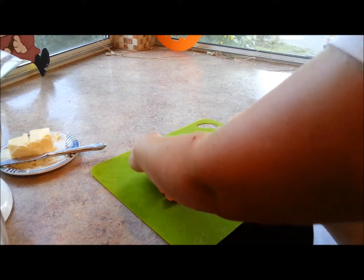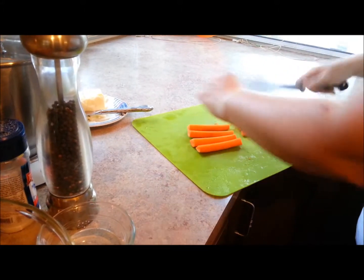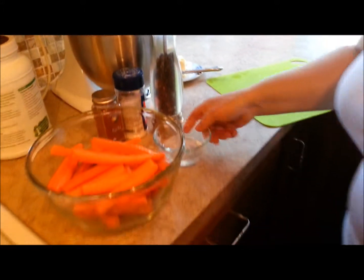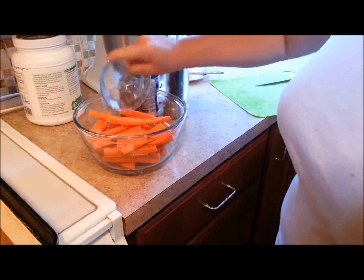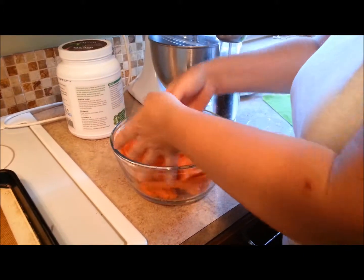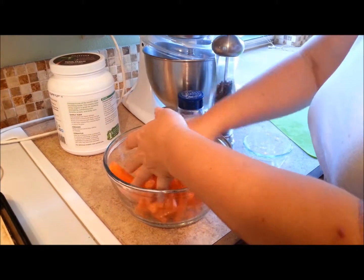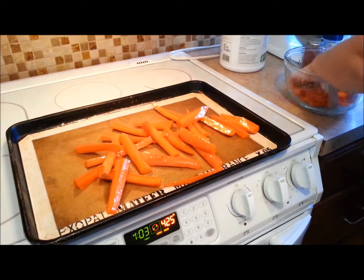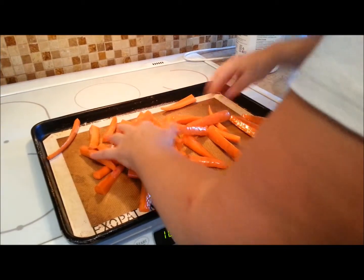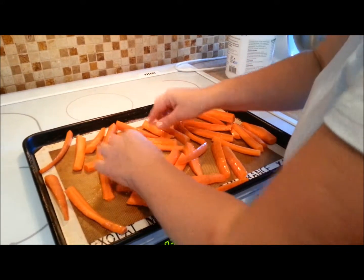I'm cutting my carrot just into quarters — nice and easy, no blood sweat and tears here. We don't need to make it hard. Then we're going to take two tablespoons of melted coconut oil and pour that over the top, and toss the carrots so they're fully coated. Then they go onto my baking tray and you want to spread them out so they're not on top of each other.